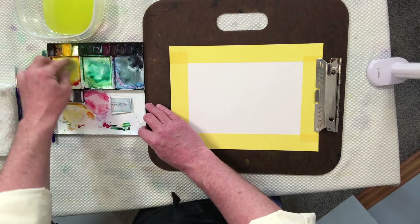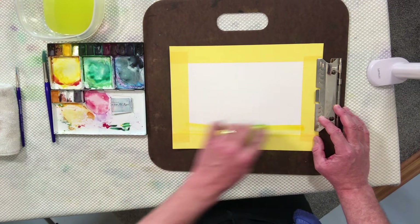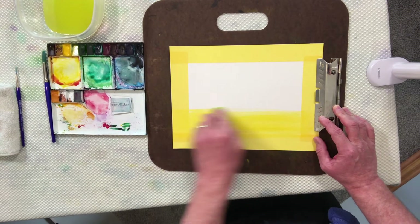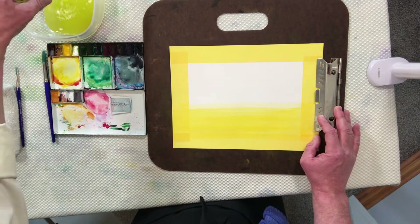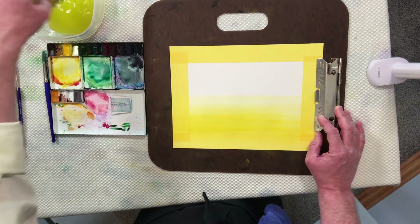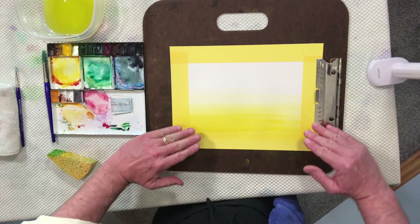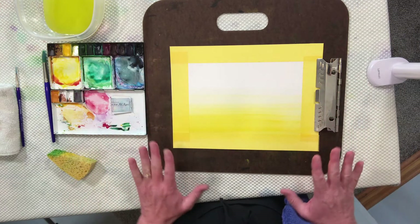Now we've mixed up the paint, we're going to put the sponge into the paint and use the number one motion with a broad turn to just pull across the painting. Once we've covered the bottom half with bright yellow, we will wet the tip of our sponge, squeeze it out, and soften up what we've painted. What we're trying to do is get a nice even balance and avoid what I refer to as a line — we want a soft gradation that shifts from dark yellow into light yellow.